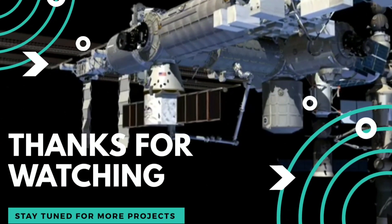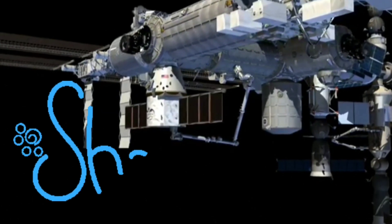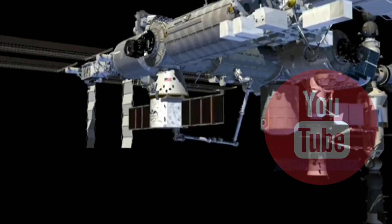Friends, this is the complete tutorial of the ultrasonic radar system. Please like this video and subscribe to my YouTube channel. Thank you.